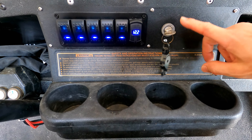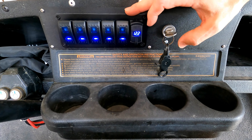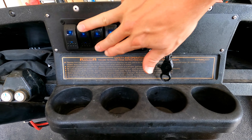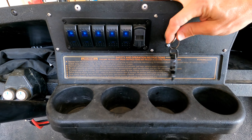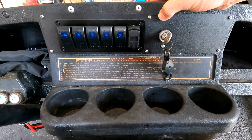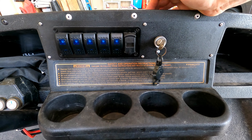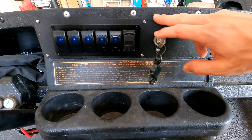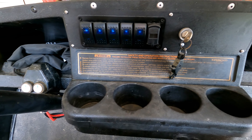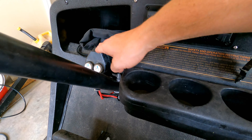I used the EZGO key switch — wired so that when you go to the light position, it lights up the whole panel. If I ever turn this off, nobody can turn on any switches; they all stay off unless the key is in the light position. The panel itself is a galvanized piece of sheet metal with bed liner coating on it, and I think it turned out really good. You can tell the difference between the old black plastic and the painted metal.